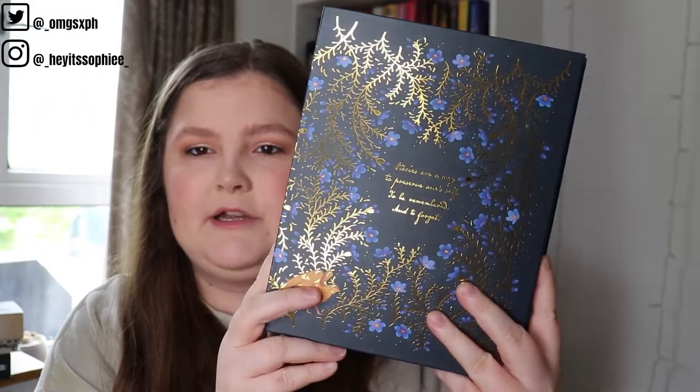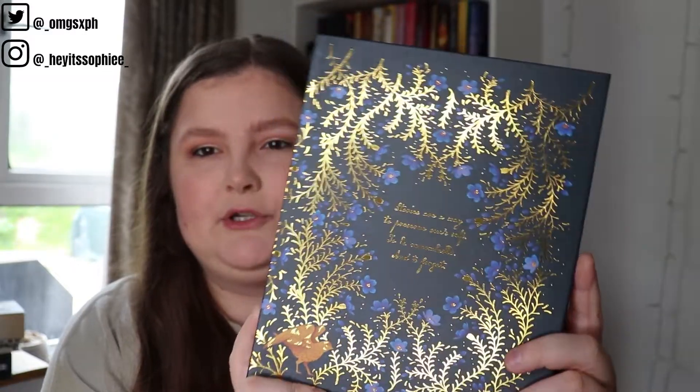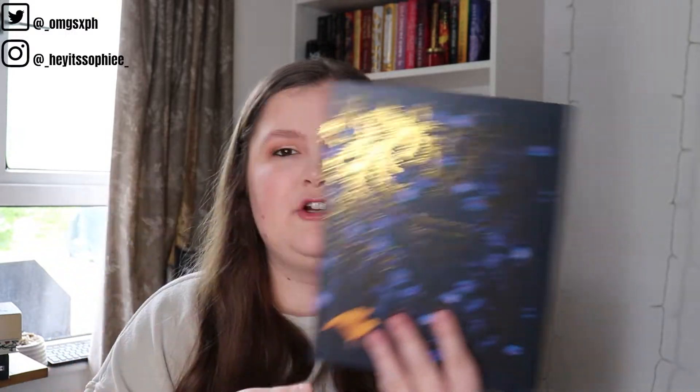The paper craft kit lets you piece together one of the favorite scenes from 'City of Brass' — I have not read that but I've seen a lot of people talking about it. We then have this stunning art album inspired by Addie LaRue. I've been waiting for them to include something like this because I have so many art prints with nowhere to put them. On the front it says 'Stories are a way to preserve oneself — to be remembered and to forget.' It's navy blue with a golden bottom and I absolutely love it.